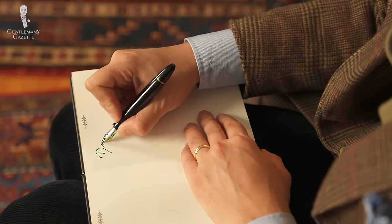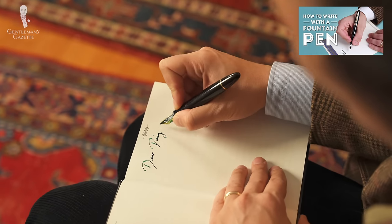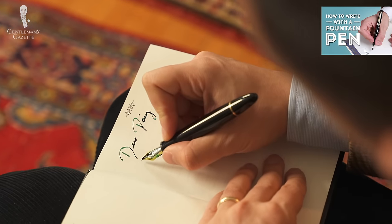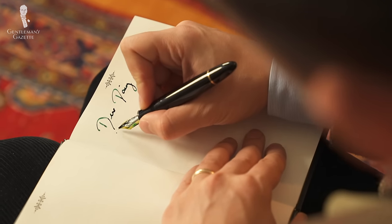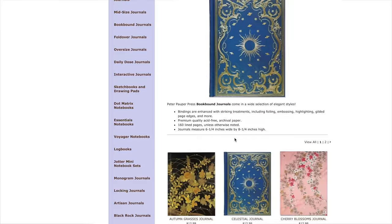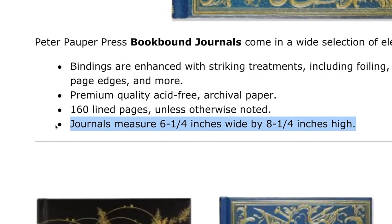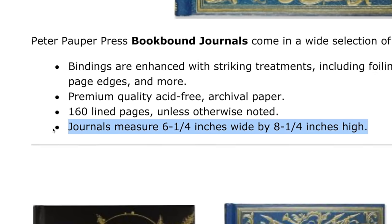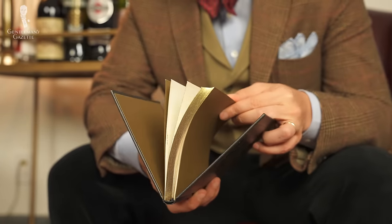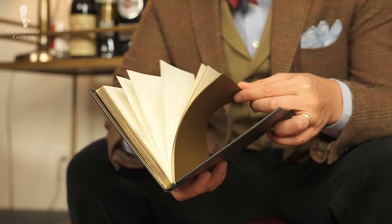The acid-free archival quality paper takes ink from a fountain pen extremely well, which can't be said of all journals, and the paper is thick enough so it doesn't bleed through to the next page. Our scriptwriter has been using one for months and hasn't found any loose folios or cracked bindings, so it's definitely a solid quality product. Sized at 8.5 by 6.5 inches (21.6 by 15.6 centimeters), they're portable yet big enough to write without feeling cramped. Honestly, looking at them, you never think they're as cheap as they actually are.